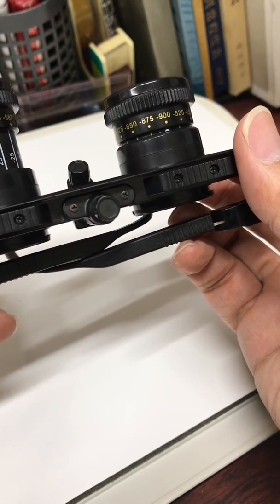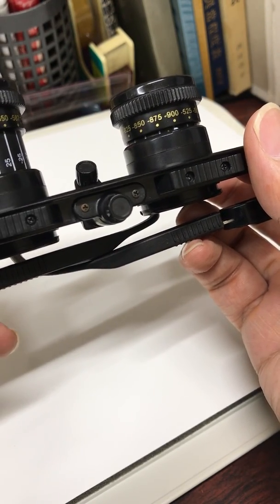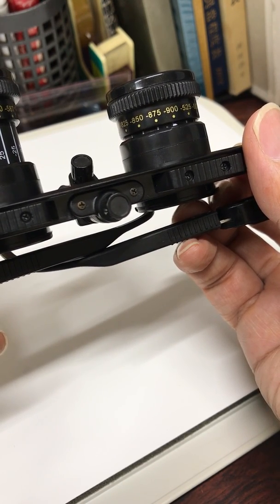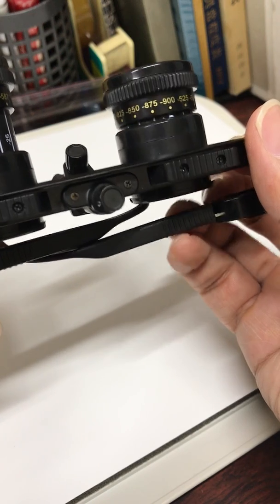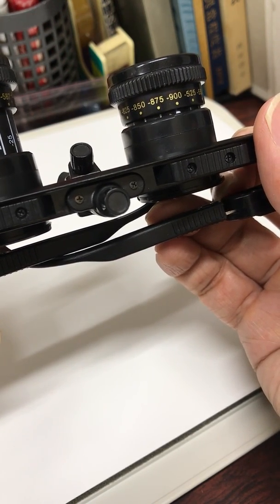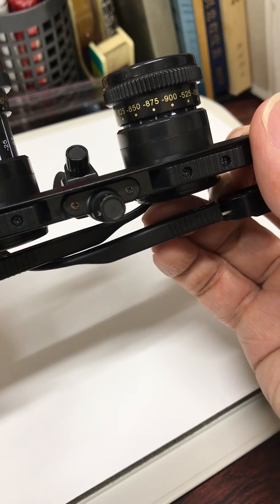This is a subjective refraction, so the patient should express how they can see the target. The target should be located 3 meters away from the patient.